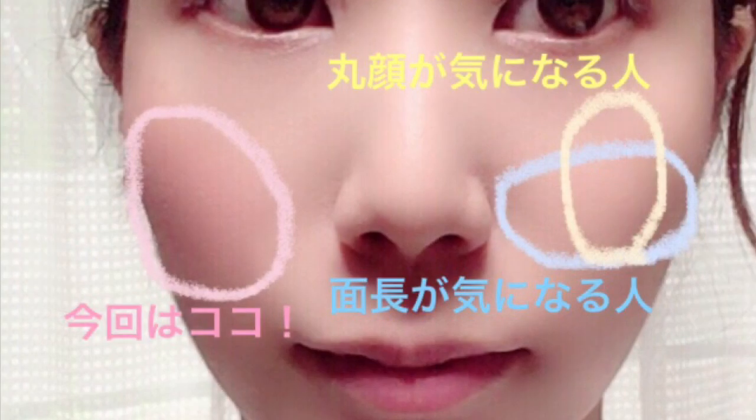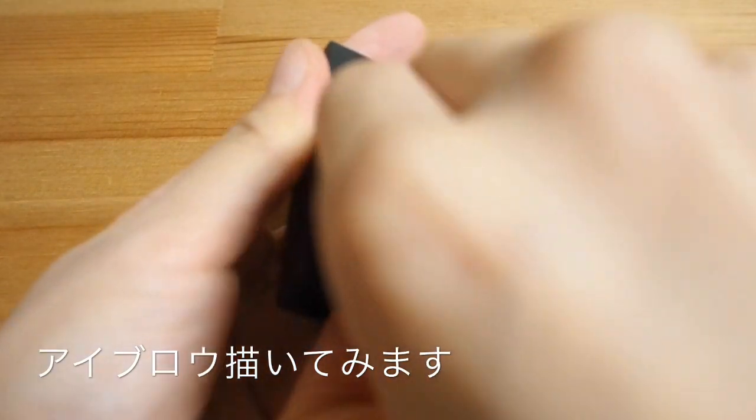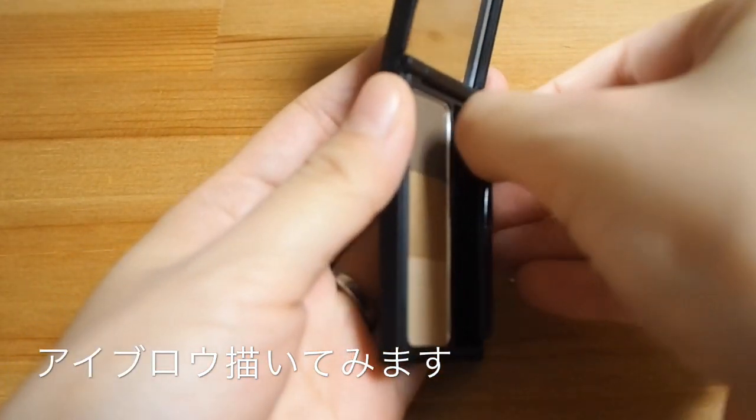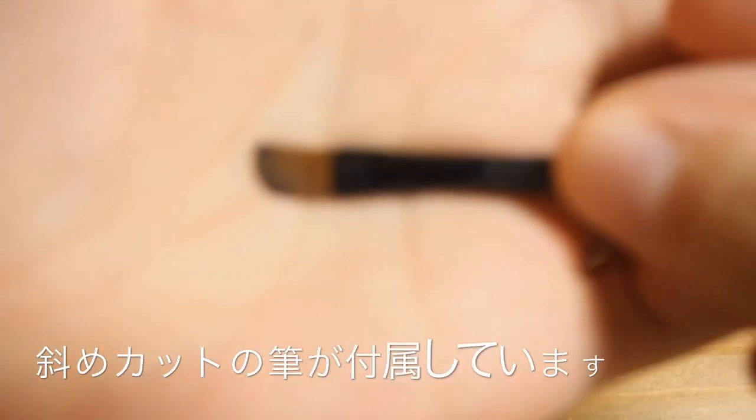そちらで買ってみても十分いいと思います。つけ方としてはふんわりと筆にとって余分な粉をトントンと落としてあげて、ふんわりとのせていきます。仕上がりはこんな感じで、ふんわりと発色していて可愛いですよね。丸顔が気になる人は少し縦長に、顔の長さが気になる人は少し横長にのせてあげると顔の形のコンプレックスも解消できるかなと思います。アイブロウパウダーには細い筆が付属していて、先端が斜めにカットしてあるタイプです。